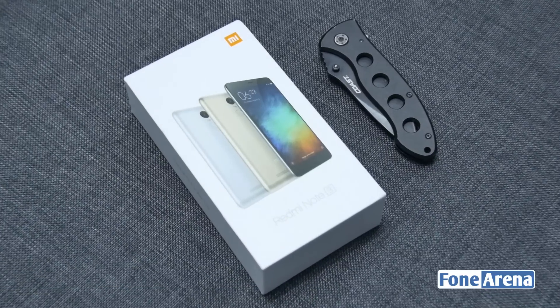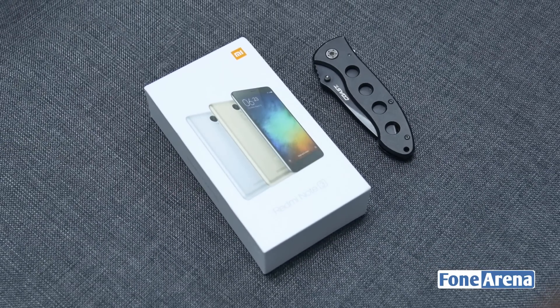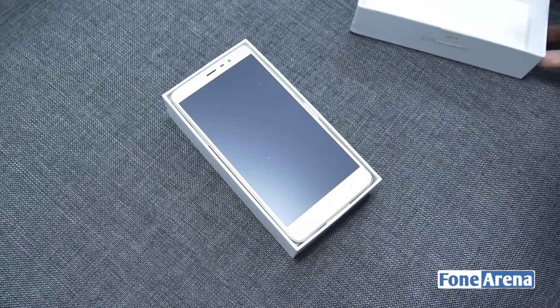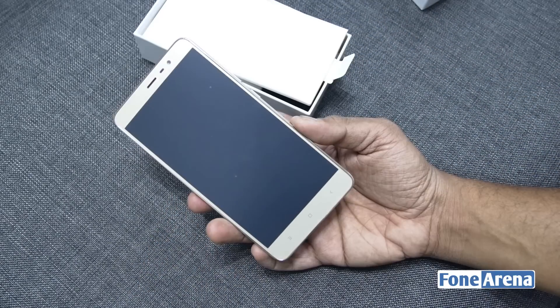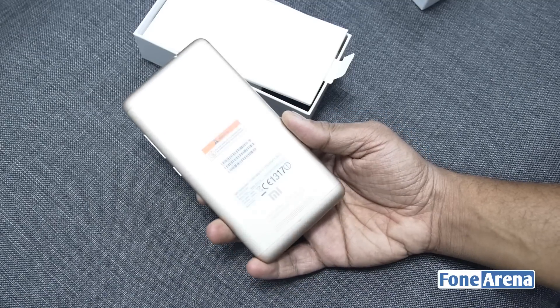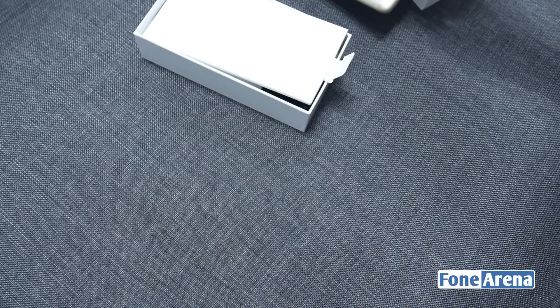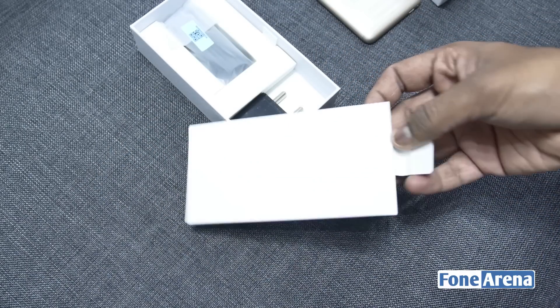The box comes in typical Xiaomi packaging with a photo of the Redmi Note 3 upfront in the various color variants. Inside the box we have the gold color variant of the Redmi Note 3. It comes in three colors: silver, gold, and graphite. This particular variant is the 16GB version with 2GB of RAM. There's another variant with 3GB of RAM and 32GB of storage as well.